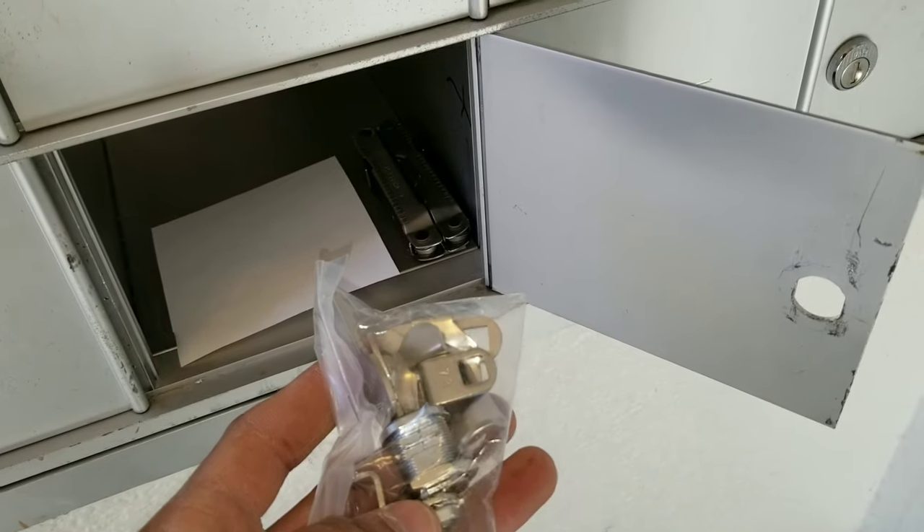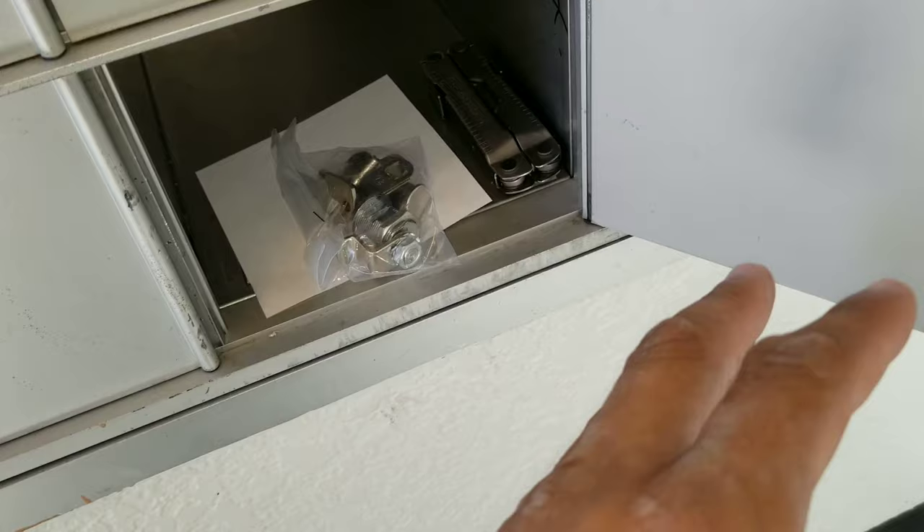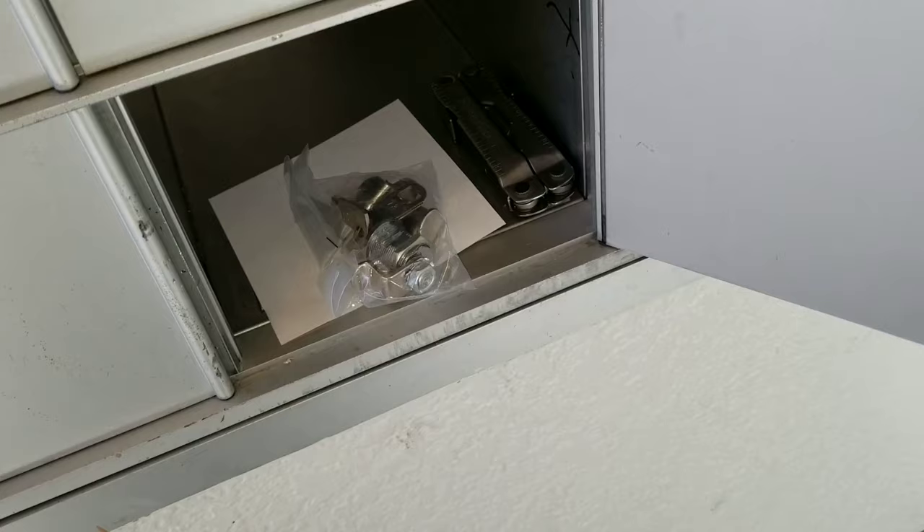On today's video we'll be changing out a mailbox lock. The first thing you want to consider is what kind of lock you want to put on your mailbox. There are multiple locks that you can use, but you want to make sure you get the one that best suits your budget and your specific needs.